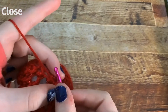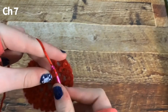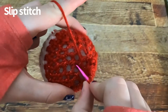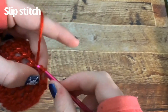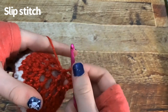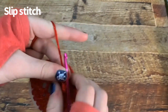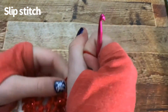Now you want to chain seven. Go to the opposite side, pick any stitch you want, and slip stitch right there. Now you have this loop — chain one, cut off a pretty long tail but not too long, and make a knot.